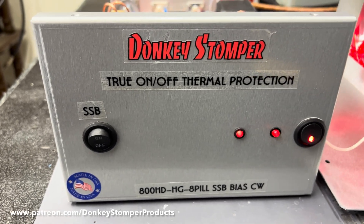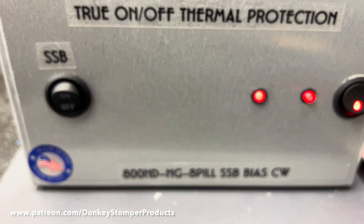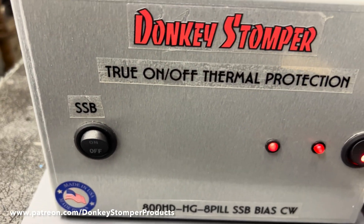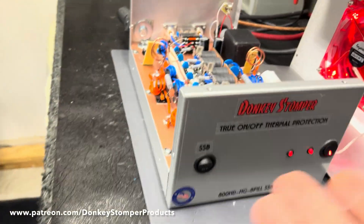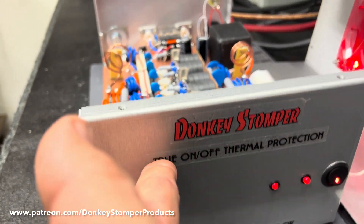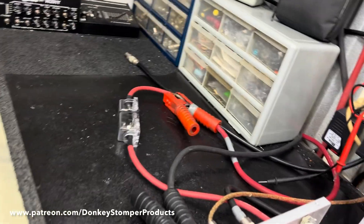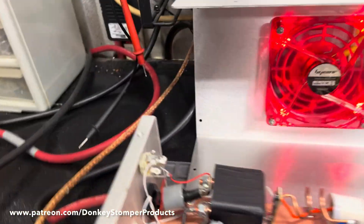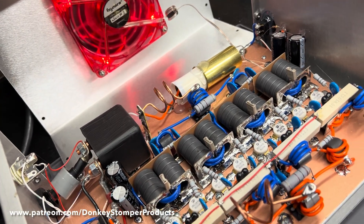Next giveaway is January 11th. We've got an 800 HG8 build - sideband bias, CW transmission, true on and off thermal protection. This thing is biased just on and off with the sideband. Some of you guys have been asking about thermal protection. What it is: when you turn your box off, the transistor loses power.